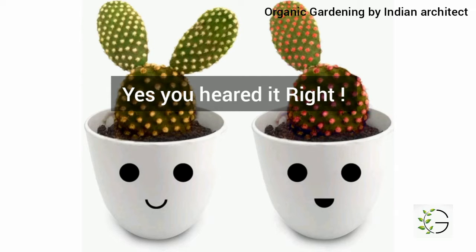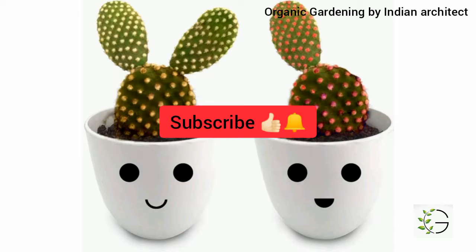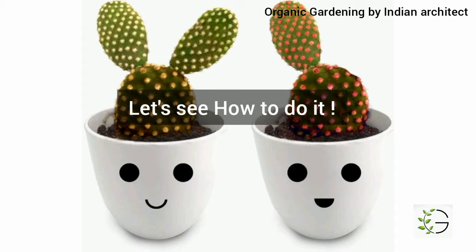It is a very easy method to propagate cactus. Before we get into the video, don't forget to subscribe to our channel Organic Gardening and press the bell icon to watch our future videos.